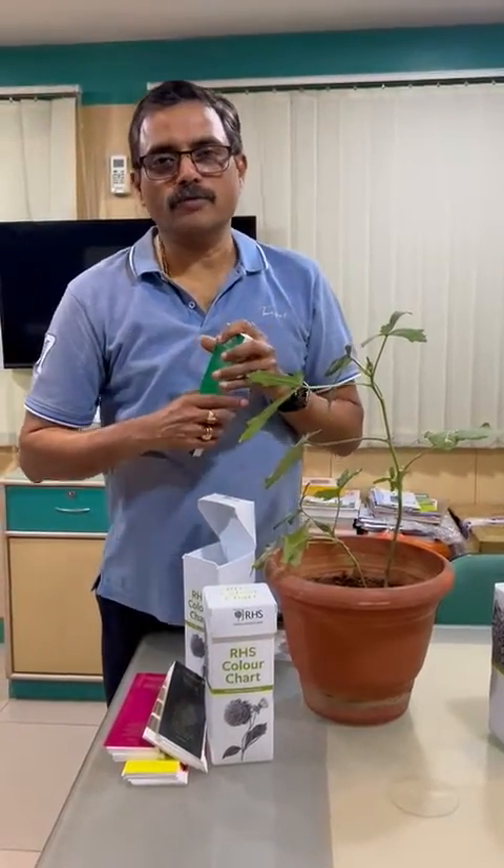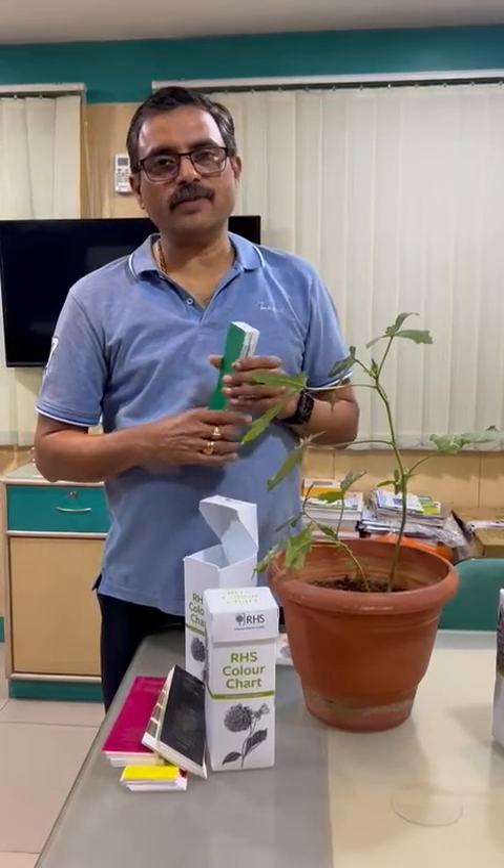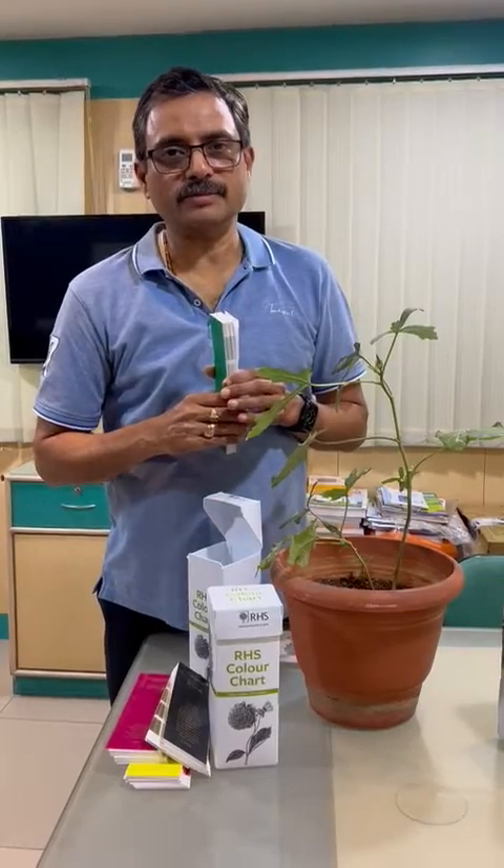Thank you. For more information, please call us on 630-9865156, Indian mobile number. Thank you.